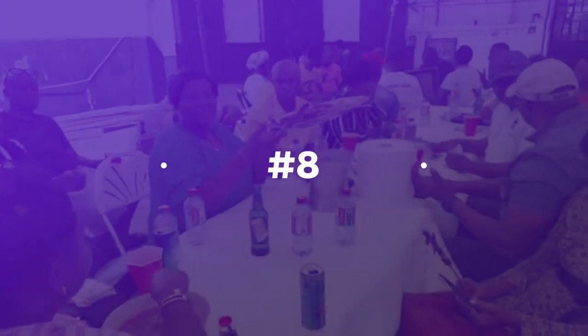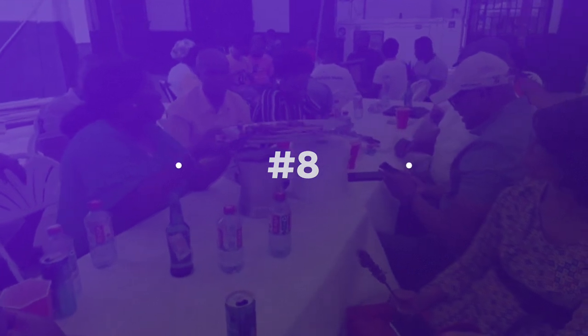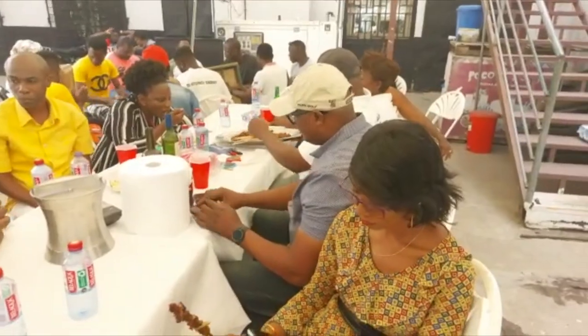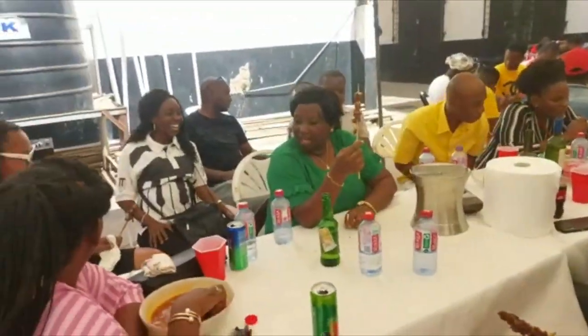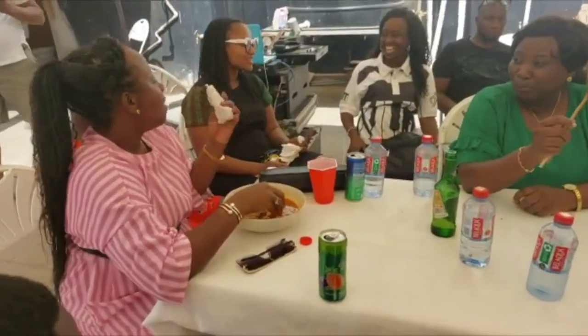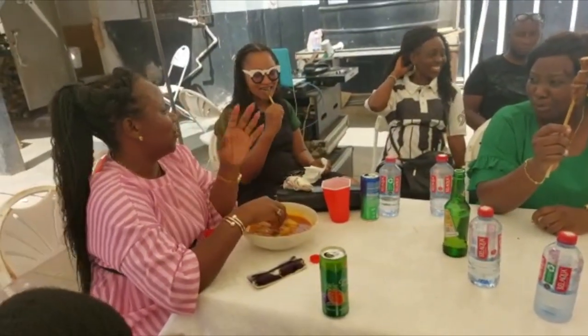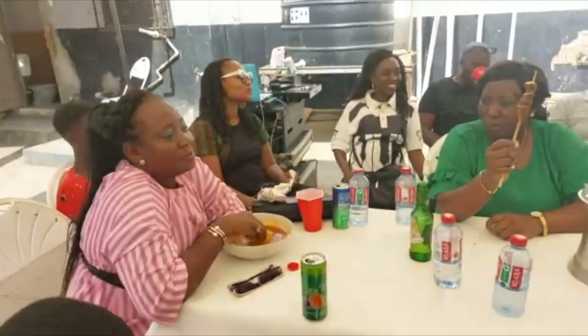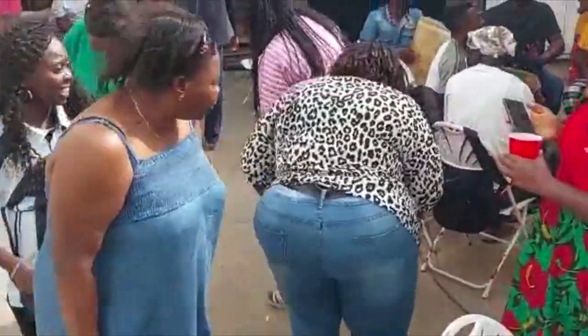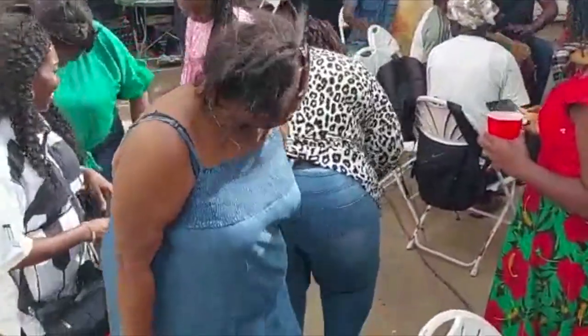Number 8: In Ghana, a lot of families come together during the fufu meal preparation. Almost everyone, young and old, have a role in the process. Someone can peel the cassava and plantain, discard the peels, and clean the pestle and mortar after pounding. Fufu pounding brings family together more than cooking it in a saucepan over heat.